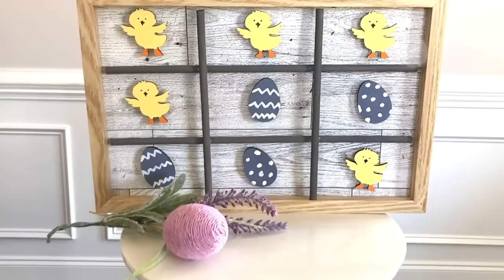This next spring DIY is not only a really pretty decor piece but it's also a functional game of tic-tac-toe. Here are all of the supplies you'll need to recreate this.